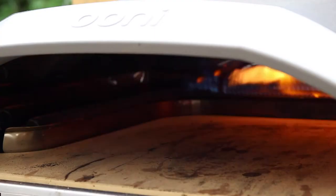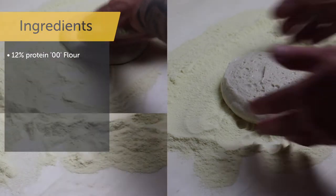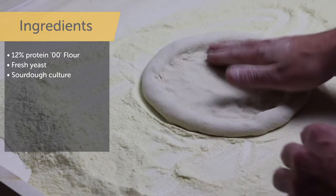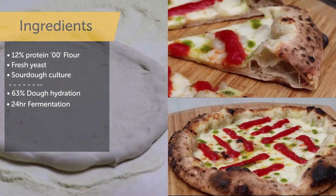Now we have our prep work done, it's time to cook the pizza. Preheat your Uni to around 400 to 450 degrees C. For the pizza dough, we're using a medium 12% protein 00 flour, fresh yeast and a small amount of sourdough culture for flavour. The dough is around 63% hydration and it's had 24 hours of room temperature fermentation in total.